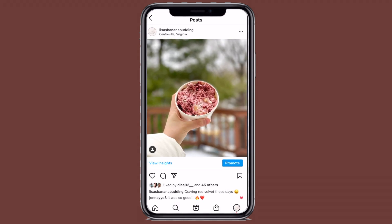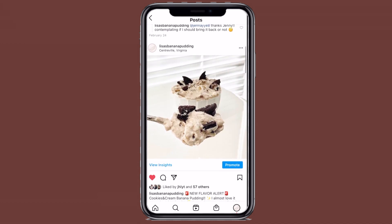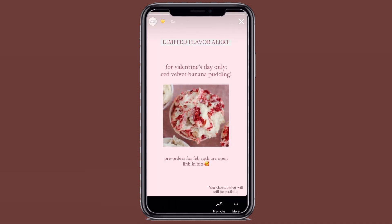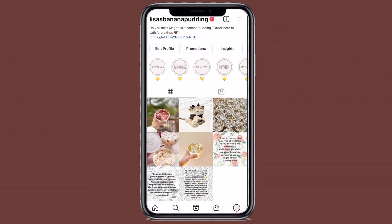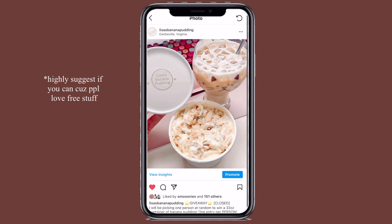I've also been trying different flavors for the pudding just to add variety to my menu. So far I've done red velvet and Oreo, and I'm still thinking about future flavors like peanut butter and banana and peanut butter chocolate chip. I also did a giveaway at one point, and I doubled my followers just from the giveaway alone.